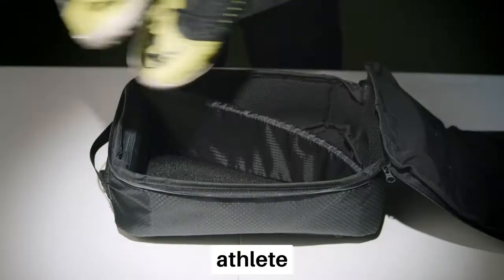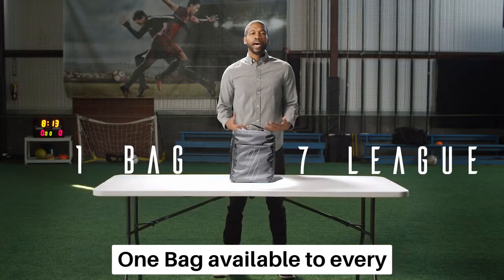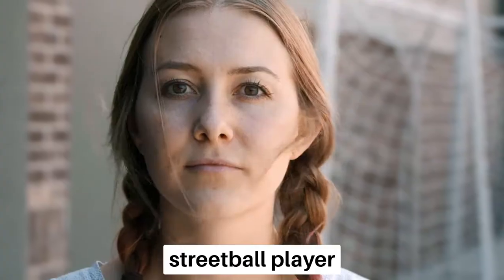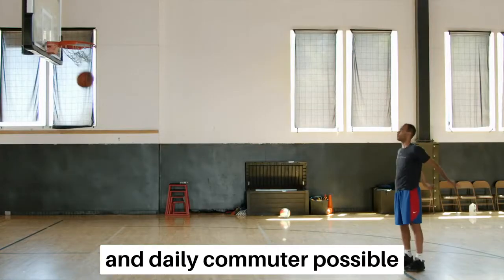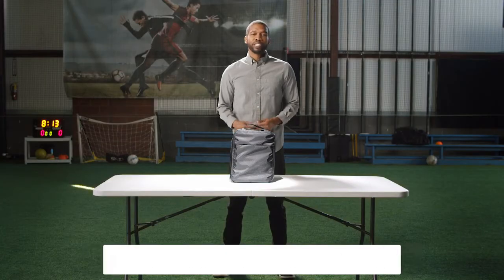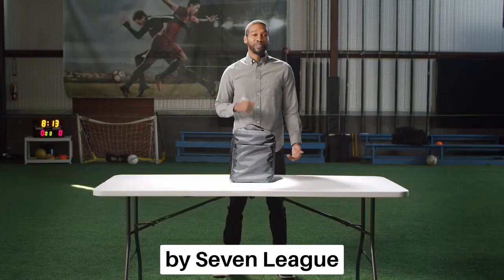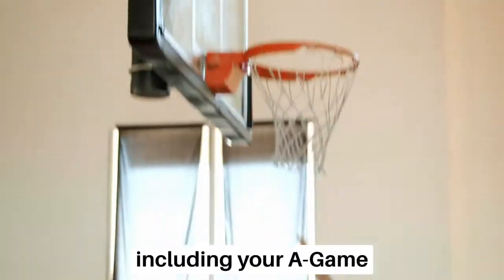We can't make you a better athlete, but we can take care of your stuff so you can focus on the game. And now we want to make the one bag available to every weekend warrior, streetball player, and daily commuter possible. You can help us and get your own in the process. Support us on Kickstarter and you can be the first to get your one bag by Stam Elite and show up with everything you need to play, including your A-game.